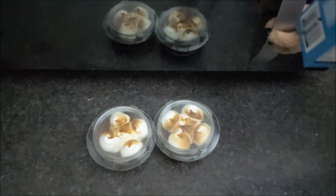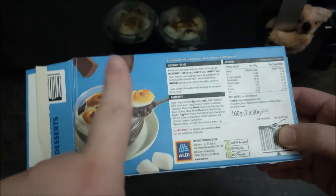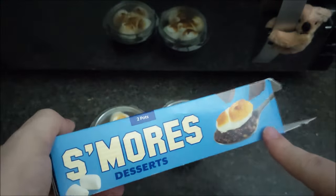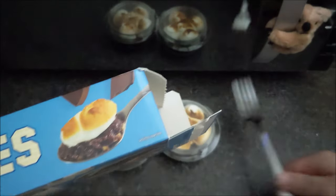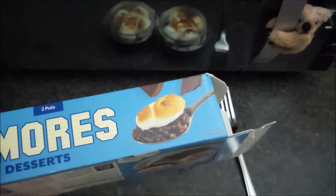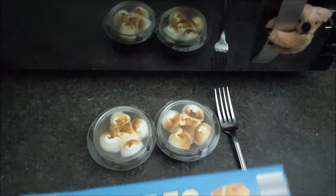They've put 'serving suggestion' twice on the pictures at the end, so you can have it with a spoon, or you can have it with a spoon. Have they done it everywhere? Oh, they have actually done it everywhere. They really suggest that you eat this with a spoon. It took me so blooming long to get it out the drawer — they've really put it on every single side, just in case people are stupid and try eating it with a whisk or something.